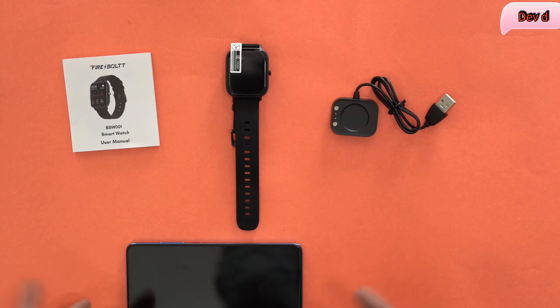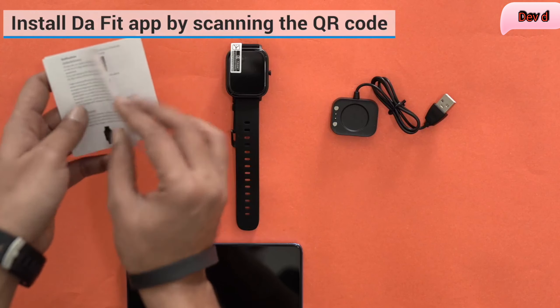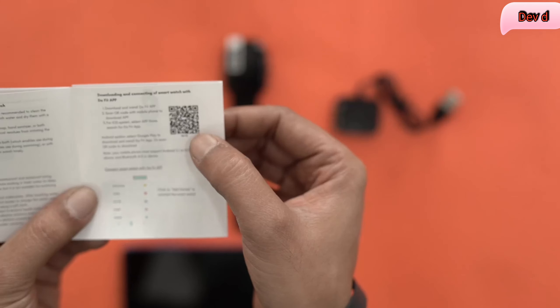With the smartphone it's actually pretty simple. All you have to do is download one particular app. If you go to the user manual you will see that there is a QR code. I will find the QR code for you — this is the QR code that I'm talking about.